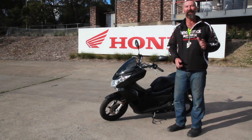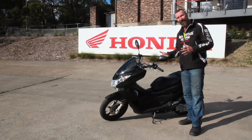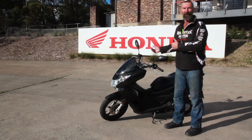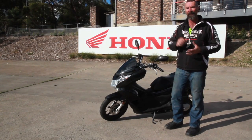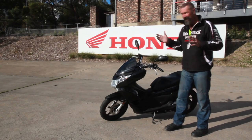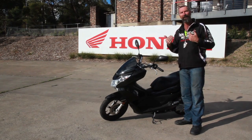Hi, it's Ken Whitehouse here from HEART, Honda Australia Roadcraft Training. Today I'd like to have a look at the simple operation of how we get our scooter up on the centre stand. I say it's a simple operation because it is, if we get a couple of things right. Get them wrong and you can make this look real hard. So what do we need to consider to get the scooter up on its centre stand?